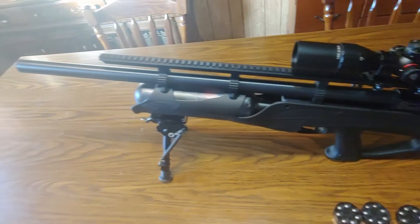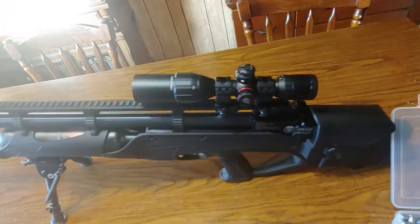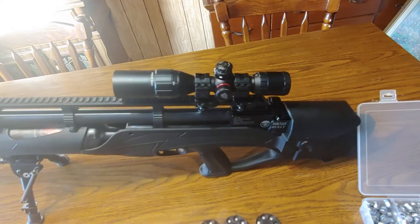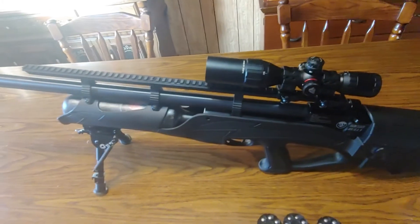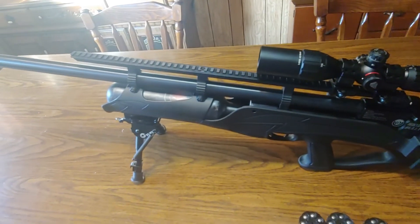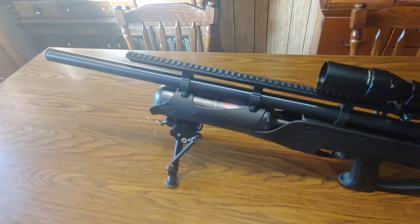But overall it's a really good buy. You can get one for around a thousand dollars, so check them out — the Hatsan Hercules Bullpup. Definitely a good buy. You get seven shots per magazine and around two magazines per fill, so it's not too bad.